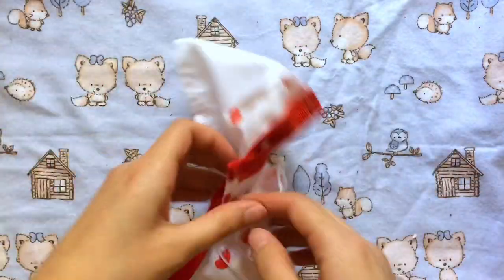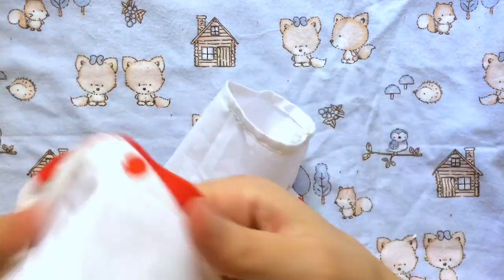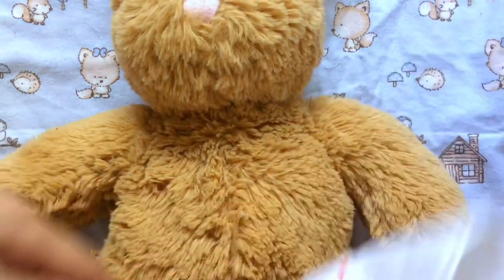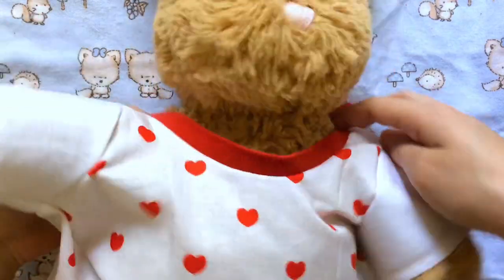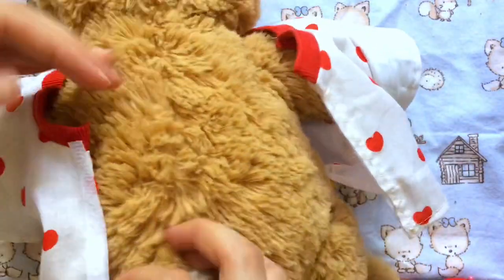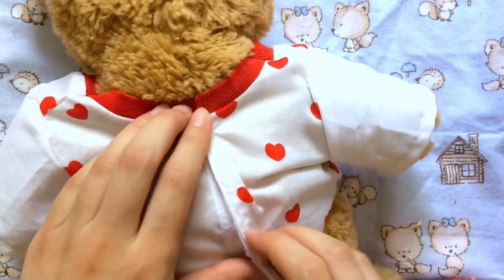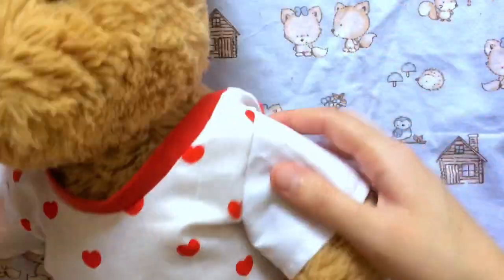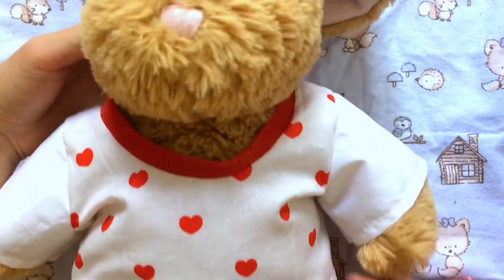Then you can just turn it inside out and try it on your stuffed animal. Because of the velcro, this will be really easy to get on and off since you don't have to squeeze anything over their heads. I'm going to try this on Coco now. You can pair this basic t-shirt with any bottoms you like — I went with plain jean shorts. I noticed the sleeves were a little long, so I just folded them up a bit. And that is how to make a basic t-shirt for a stuffed animal! Please like this video and subscribe if you want to see more — see you next time, bye!